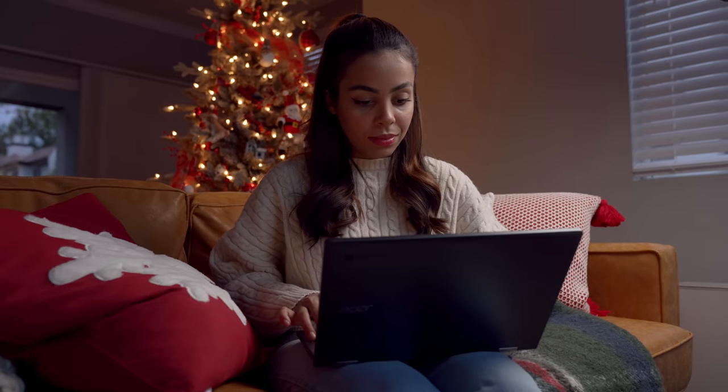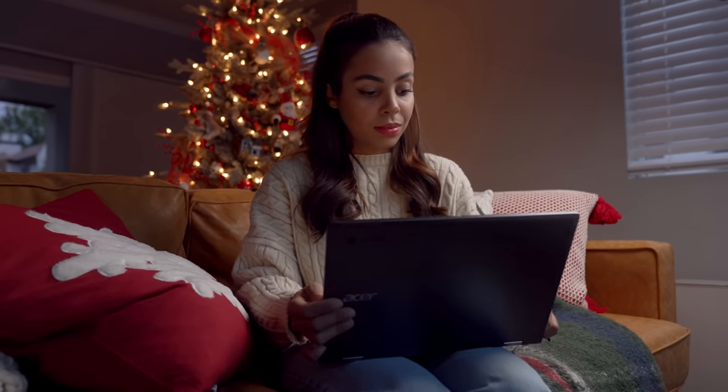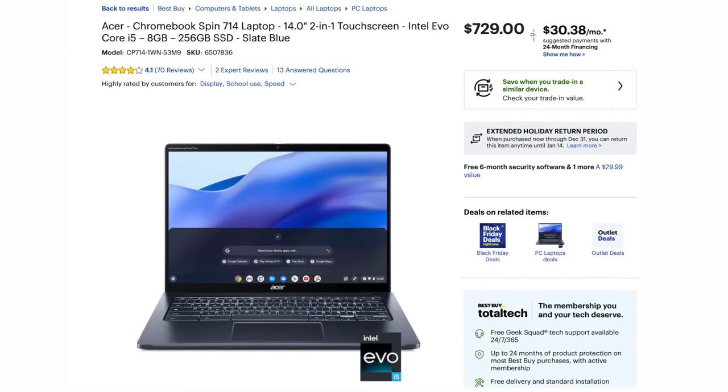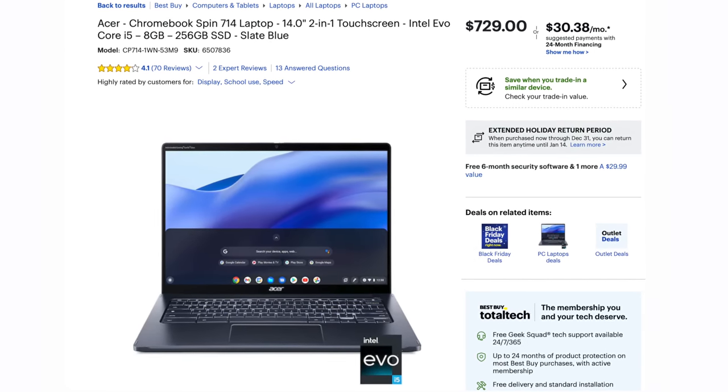It's got performance, flexibility, and value. Inside here we have an i5 with a 256 gigabyte SSD, and it's a two-in-one with a 14-inch touchscreen display.